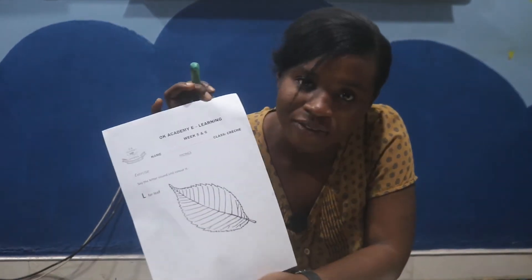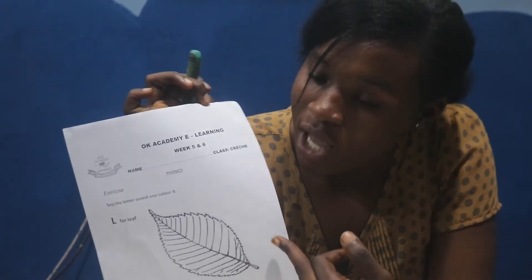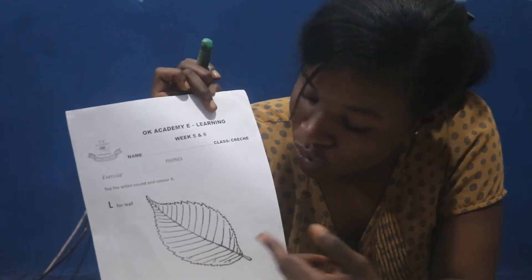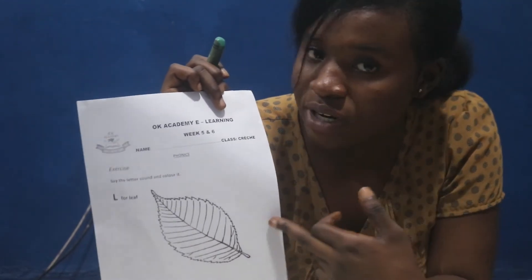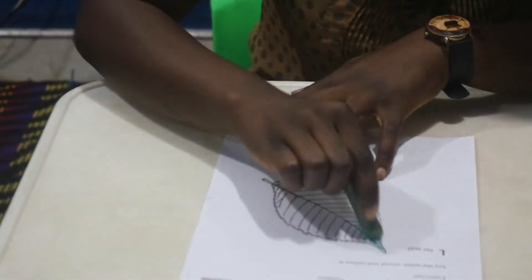So we have the leaf here on the sheet, and we are supposed to color this leaf with a green color. So you take your green color and color the leaf like this.